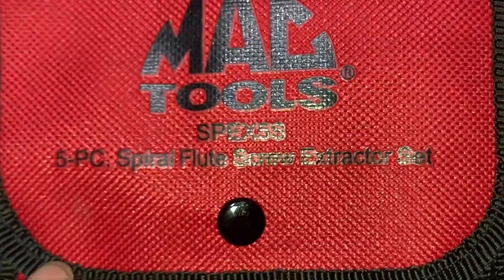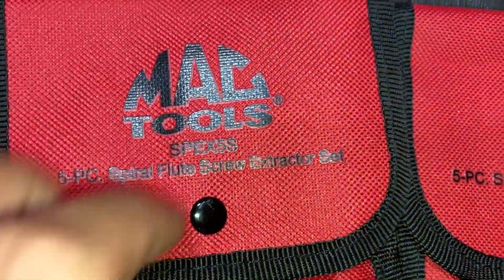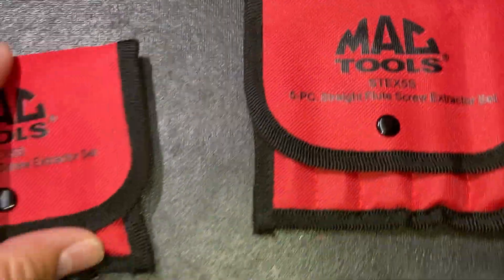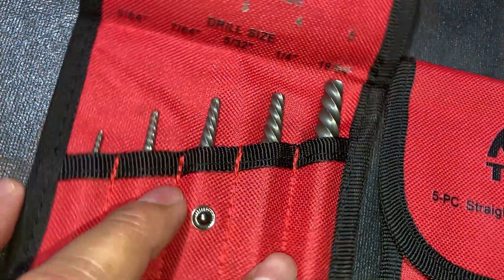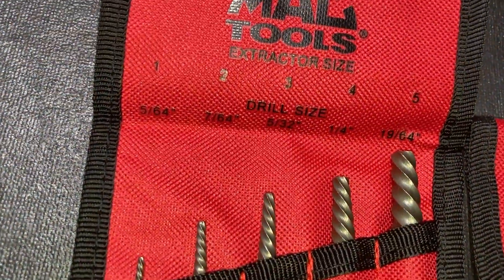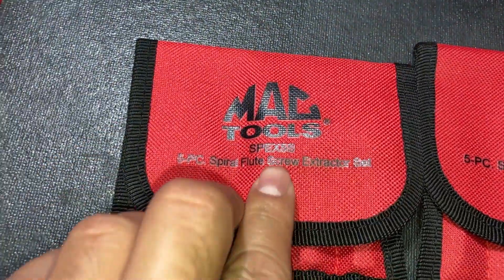There's the part number right there for the spirals — y'all should be able to contact your MAC dealer and pick that up. For the price, it's good to have some backup ones, that's why I bought these. It's a five-piece set and comes in this little pouch.